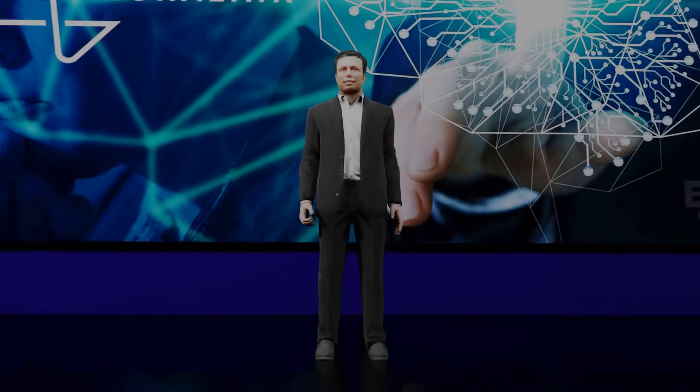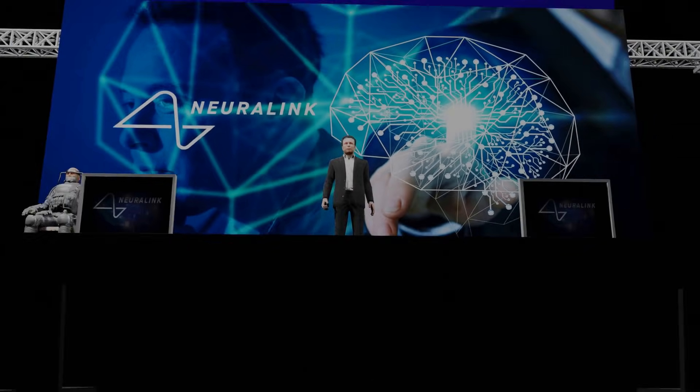Welcome to the Neuralink product demo. I'm really excited to show you what we've got. I think it's gonna blow your mind.